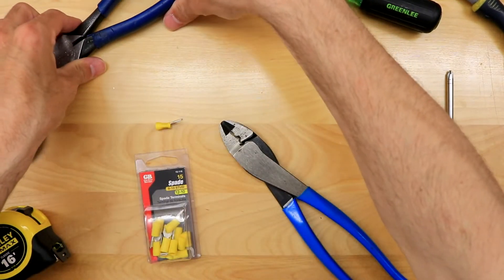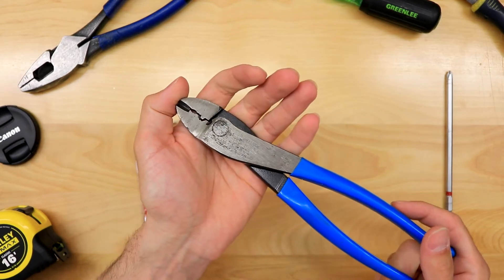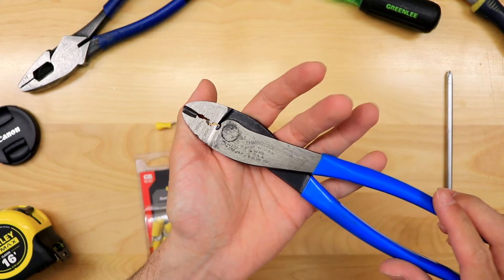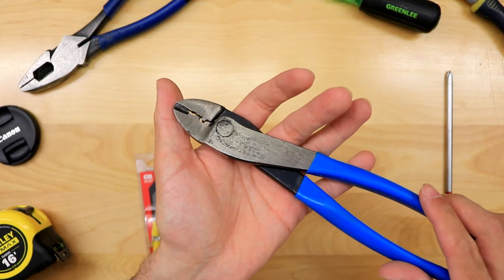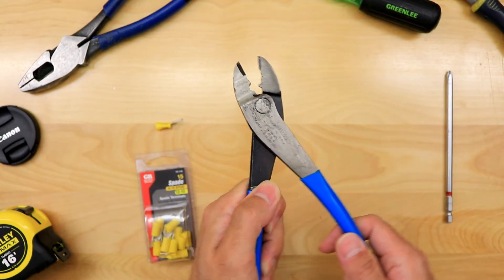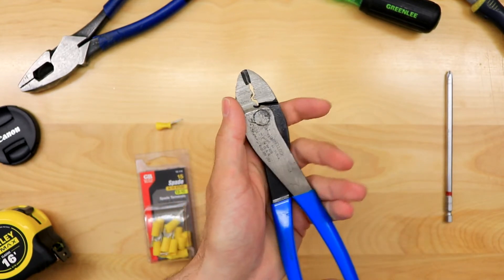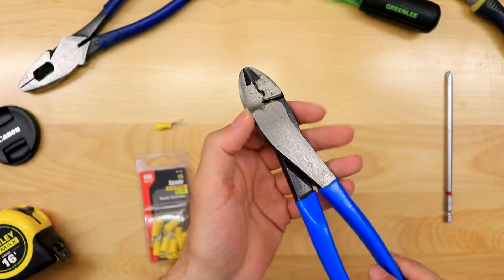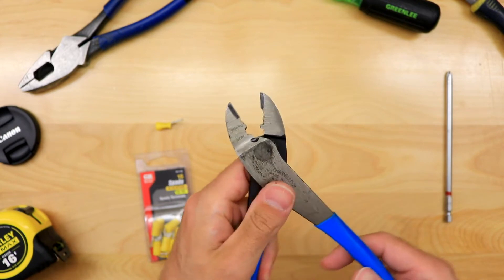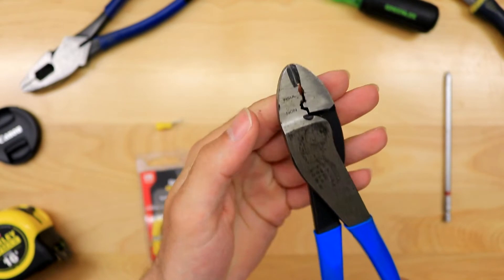Not many people have a pair of crimpers on site, so if you have a pair, a lot of people want to use yours — which is kind of annoying. I remember lending mine out and they just don't have that nice smooth feel anymore. Maybe the person dropped them or was hitting with them, but they don't feel the same as when I had them just for myself.